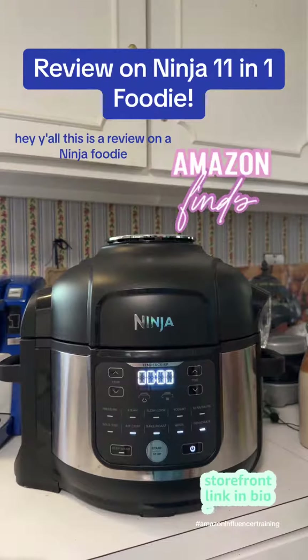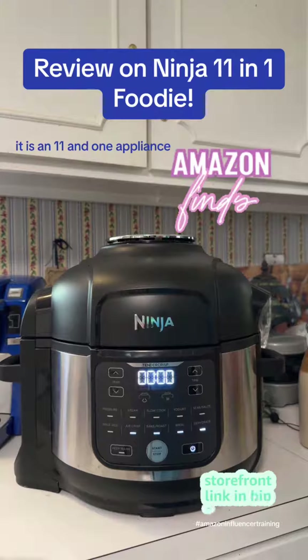Hey y'all, this is a review on a Ninja Foodie. It is an 11-in-1 appliance and it's fabulous.